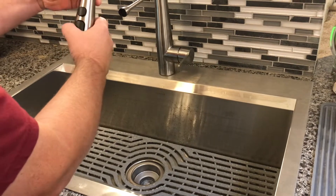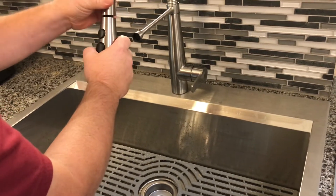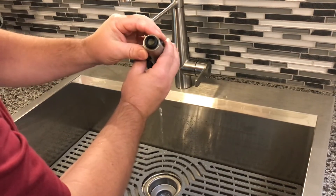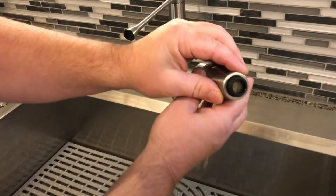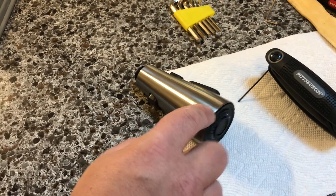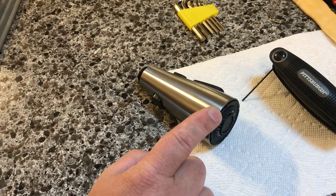First, we are going to unscrew this. A lot of debris for the actual flow problem may reside right there in that screen, but I don't see any.